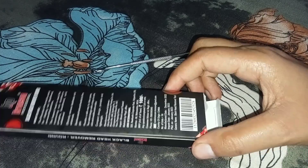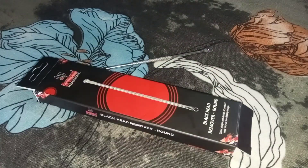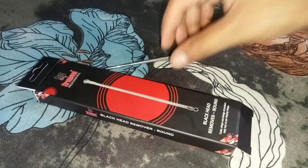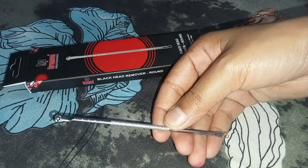Trust me, this tool is good. The blackhead and whitehead remover is really good. If you take it, you will not be disappointed. Trust me, it is good and it is affordable. You have to try it.